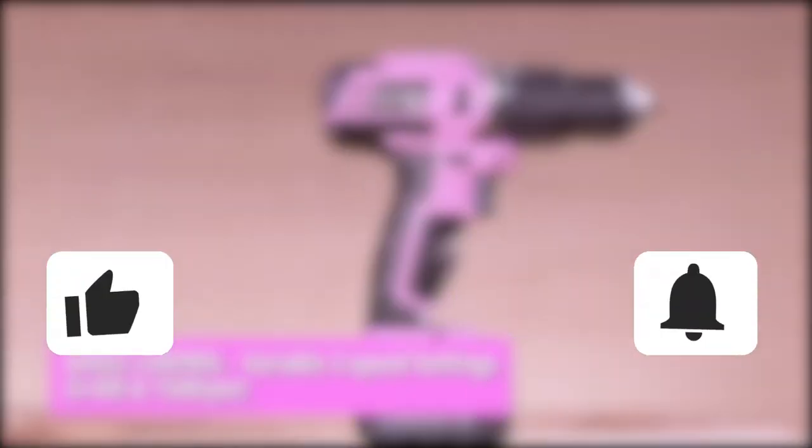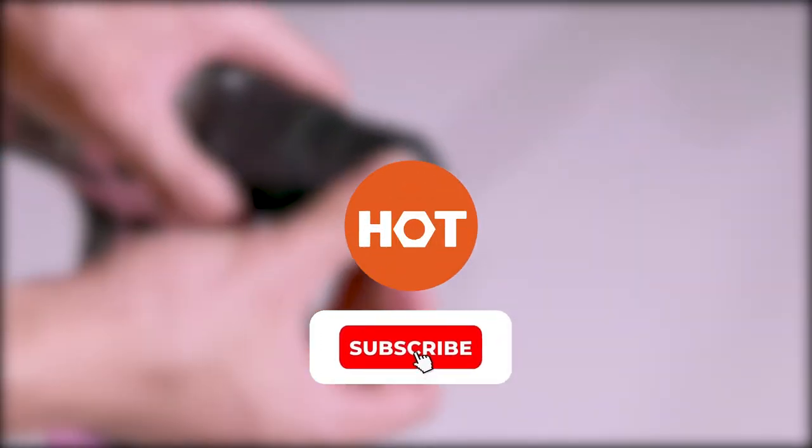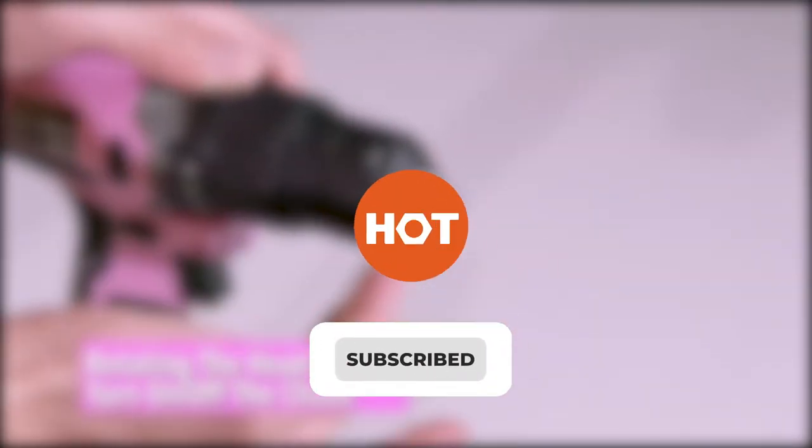Thank you for watching. Please give us a like and drop any helpful cordless power tool kit tips in the comment section below. For more info or to buy the best one for you, check out the links in the description. Don't forget to hit the subscribe button to keep in touch and updated with Hundreds of Tools.